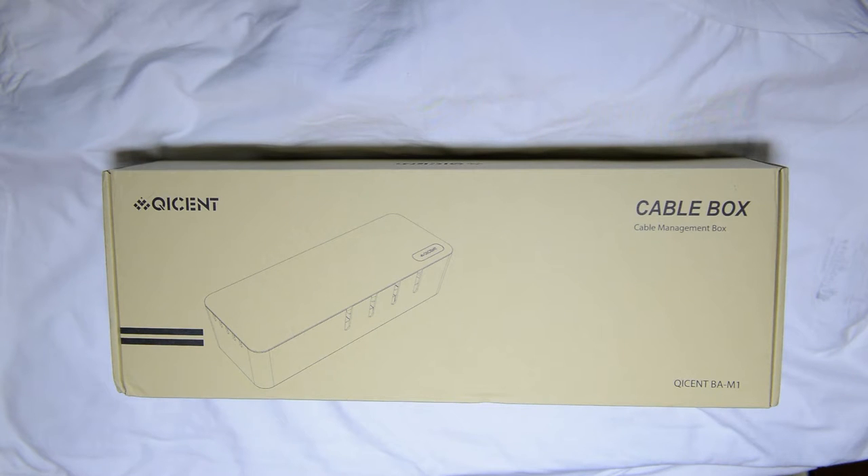Hey guys, what's up? This is Swiff here and today we're going to do an unboxing of a box. Boxception, basically.